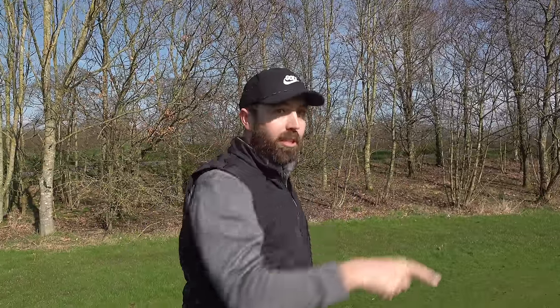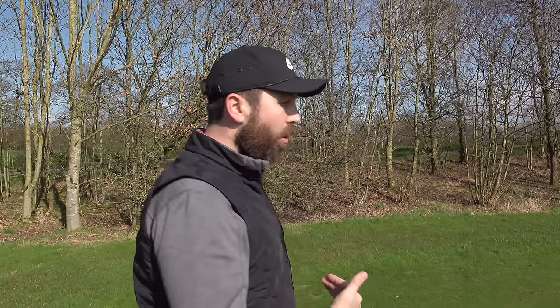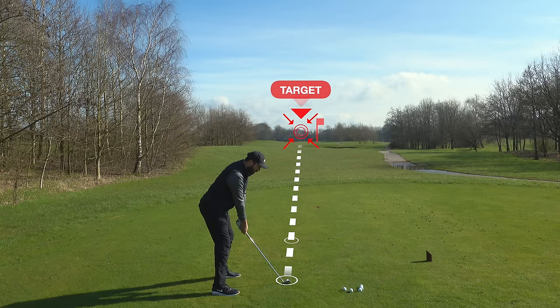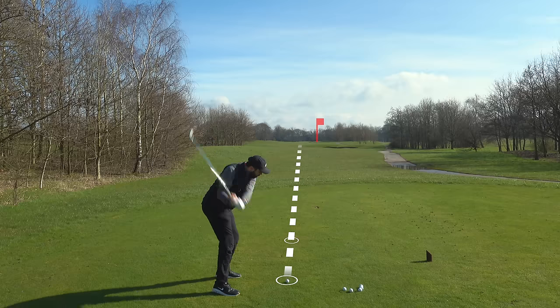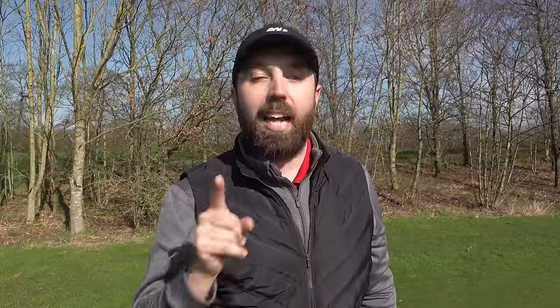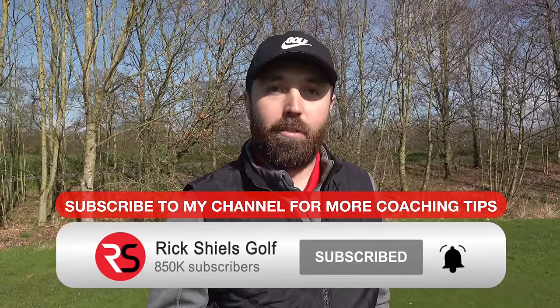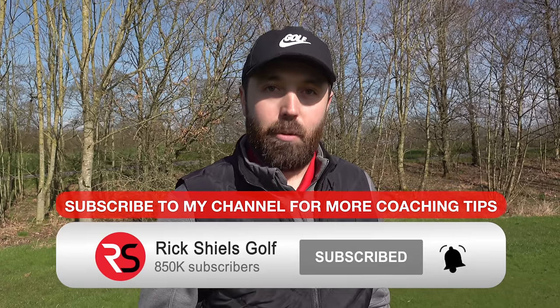This technique of aiming on the golf course can be used for every single golf club in your bag — from the driver all the way through to the putter. As a reminder: stand behind the golf ball, use the edge of the golf club to pick a point that's closer to you — four or five feet in front of you is perfect. An old divot, a blade of grass, whatever it is — aim at that, run your feet parallel to it, and you can stand over the golf ball confidently aiming in the place you want to start the ball. Thanks for watching — that's how you aim on the golf course and you will play better golf for doing so.